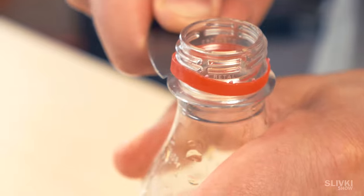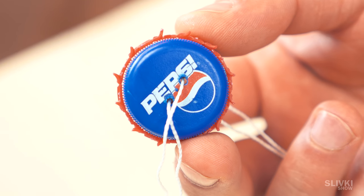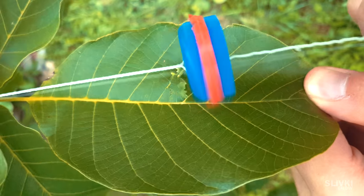Sometimes we removed a ring from the bottle and turned it to put it on the cup. We got an aggressive buzzer which could scare friends or cut leaves.